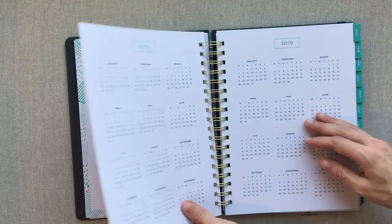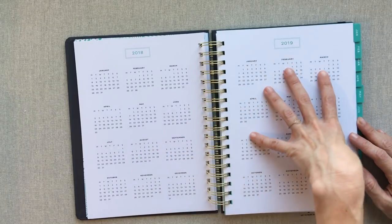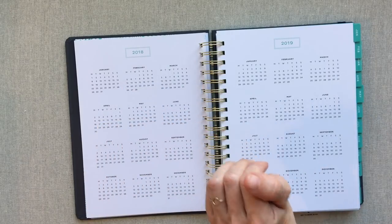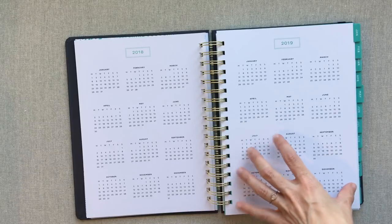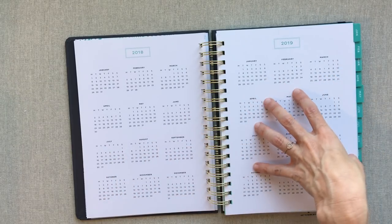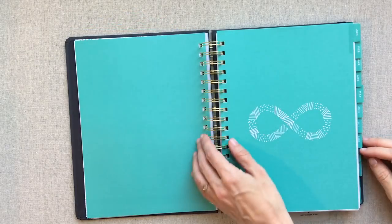Then you have a year at a glance for 2018 and a year at a glance for 2019. So this is a 2018 calendar year planner and they'll be releasing their 2019 in August. Right now the 2018s are 50% off. I think it's nice when it's a calendar year planner — they don't have to give you the next year at a glance, but I think it's really nice when planners do include that.